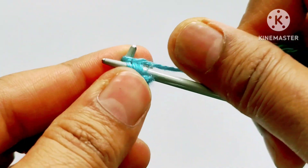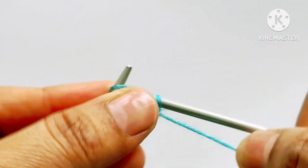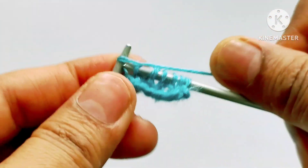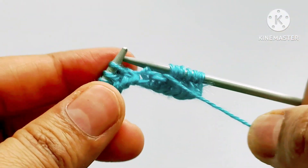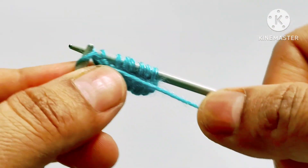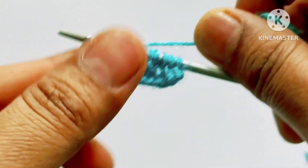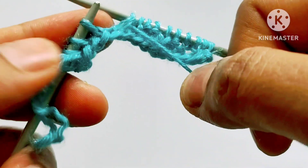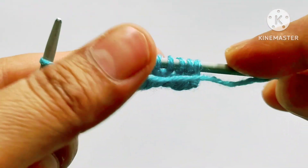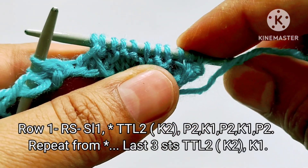Then yarn in front, purl two stitches — one, two. Yarn in back, knit one stitch. Yarn in front, purl two stitches — one, two. Yarn in back, knit one. Yarn in front, purl two — one, two. We will repeat this pattern in the whole row. The repeat pattern is: twist two stitches to the left, then purl two, knit one, purl two, knit one, purl two.